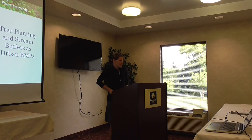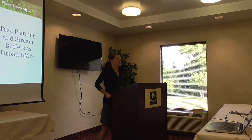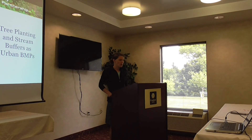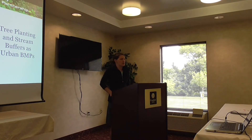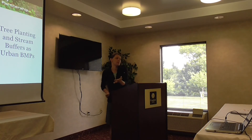That was a really good introduction to a lot of stuff I'm going to talk about too. There will be a little bit of overlap, but I'm going to focus more on how you can get credit for planting trees or stream buffers in terms of the Bay TMDL. At the Chesapeake Stormwater Network, Tom is the Stormwater Technical Coordinator to the Bay Program's Urban Stormwater Workgroup, which basically means: how do you get credit for implementing different BMPs in the urban sector towards meeting the Bay TMDL.